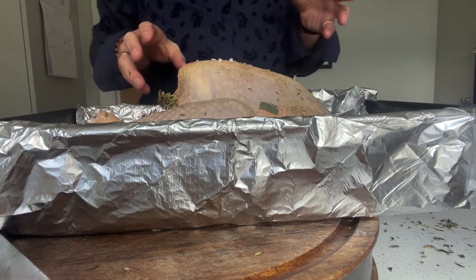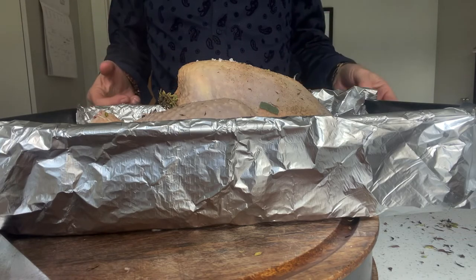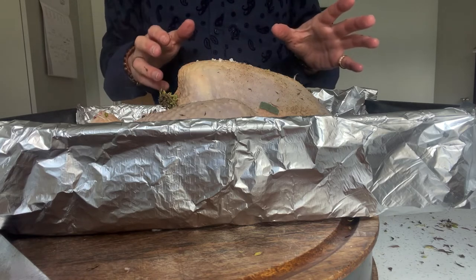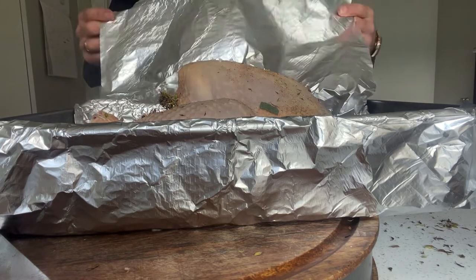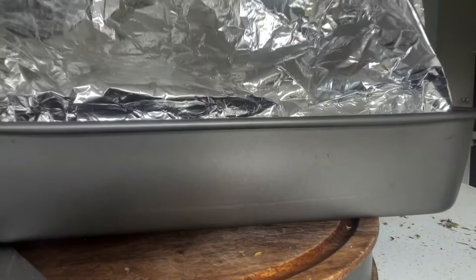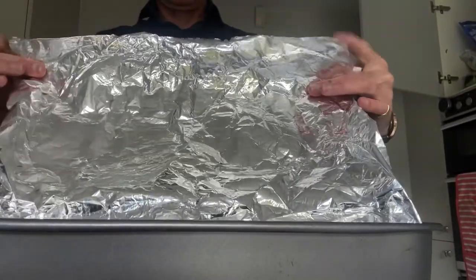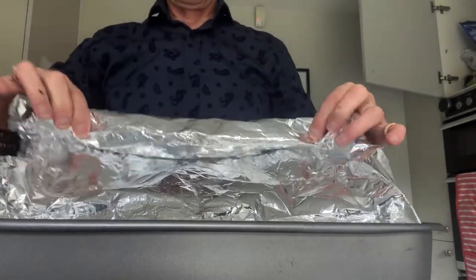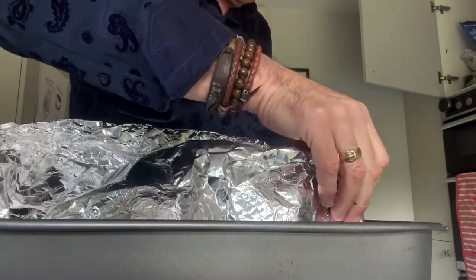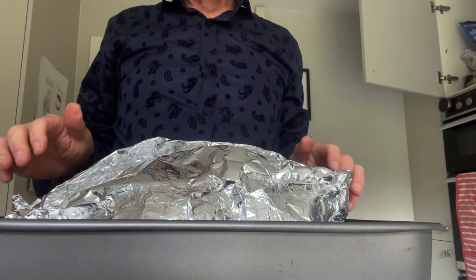This is just over two and a half kilos, so it's going to take about one hour 45 — with the first one hour 15 covered. I'll keep it completely covered, then take it out with about half an hour to go, open it up, baste it with the juices, and pop it back in. The oven is set at 200 degrees, around gas mark 8, preheated and ready to go. I just fold the foil up, bring the two sides together, fold them over each other, close it right down — then close up the ends and it's ready for the oven.